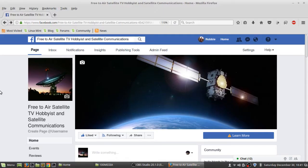If you like free-to-air TV, hobbyist and satellite communications, check out the Free to Air Satellite TV Hobbyist and Satellite Communications group on Facebook — like it and follow for updates on free-to-air satellite stuff.